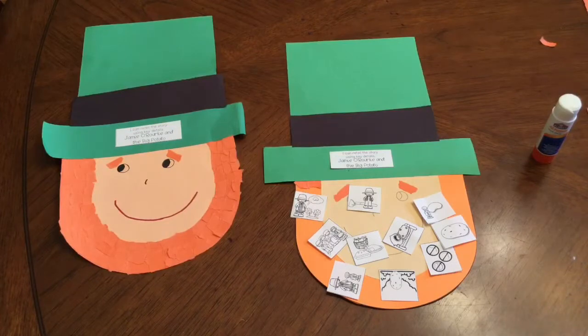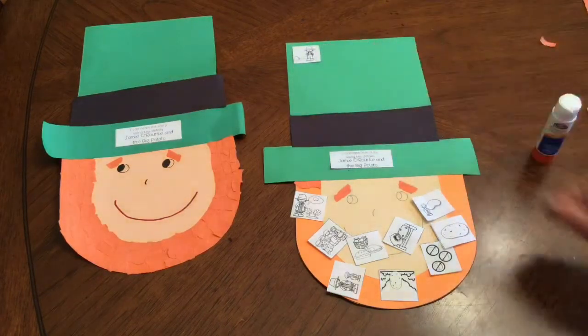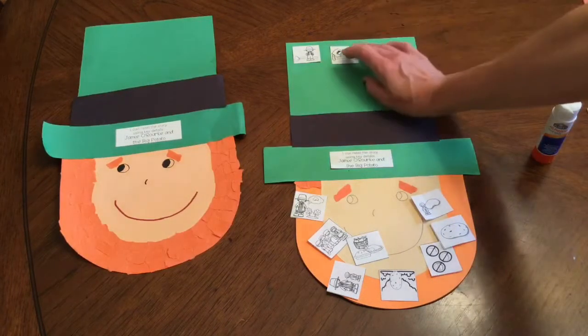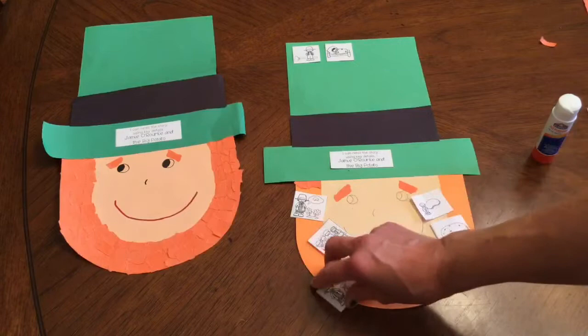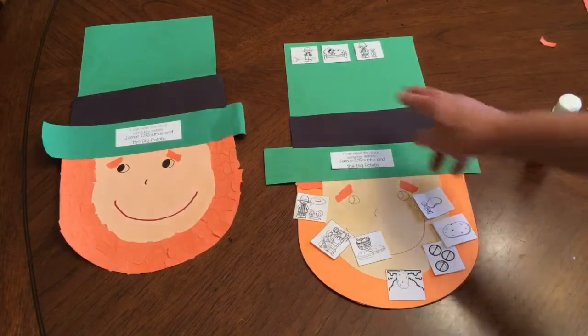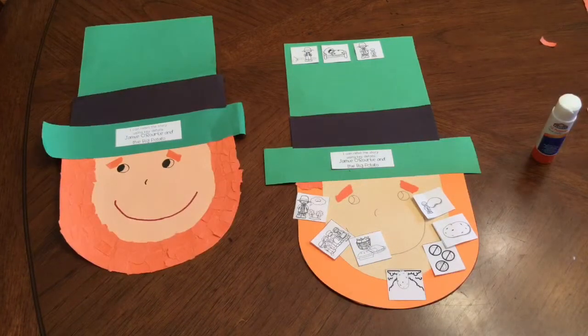Now think back to what happened in the story and place the retelling pictures in order on the hat. First, Jamie was a lazy guy who didn't do any work, so there's a hoe sitting behind him. Then his wife had to do all the work and hurt her back, so she couldn't get out of bed. Then Jamie decided to go to the priest for confession, and on his way he ran into a leprechaun. There are 10 pictures, so space them to fit on the hat. If you need help, the one we did together will be on the board.